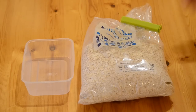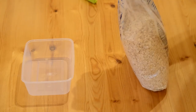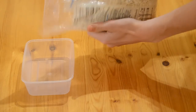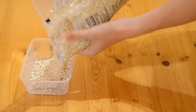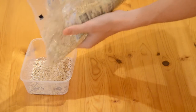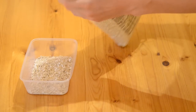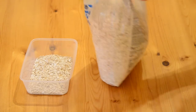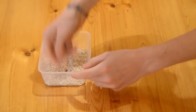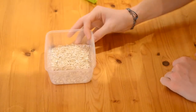When it comes to adding the porridge to your tub, pour some in. I recommend about half a centimetre deep — a centimetre at the most. Level it out and take a look at it from the side. About half a centimetre thick is plenty.